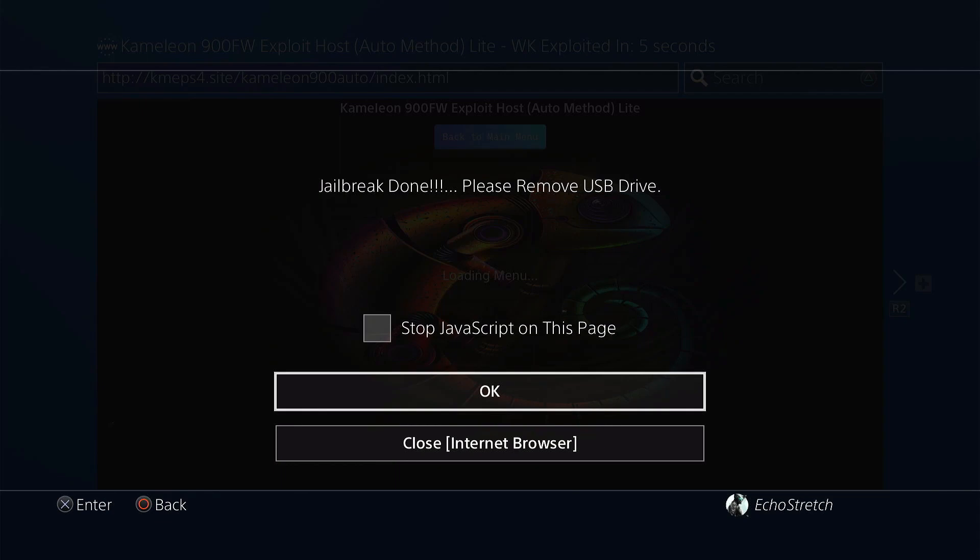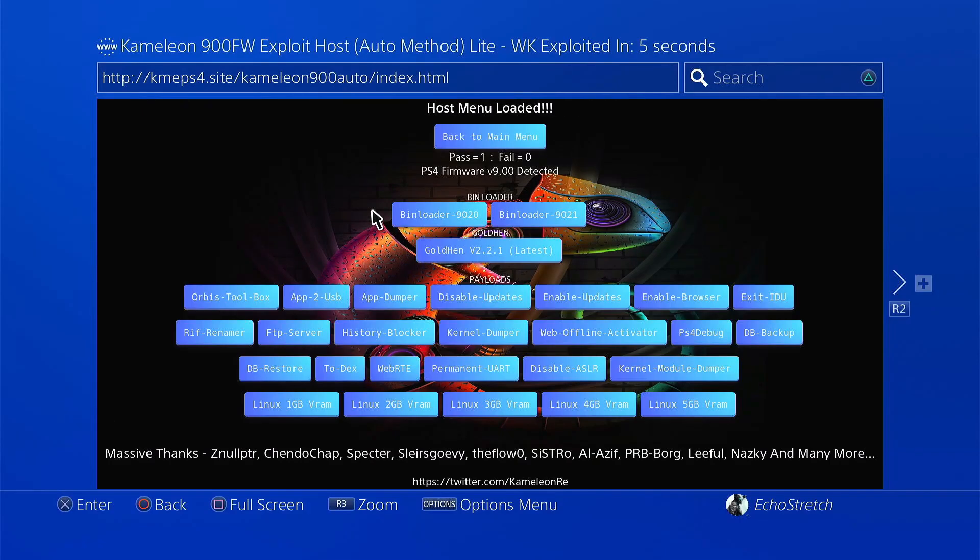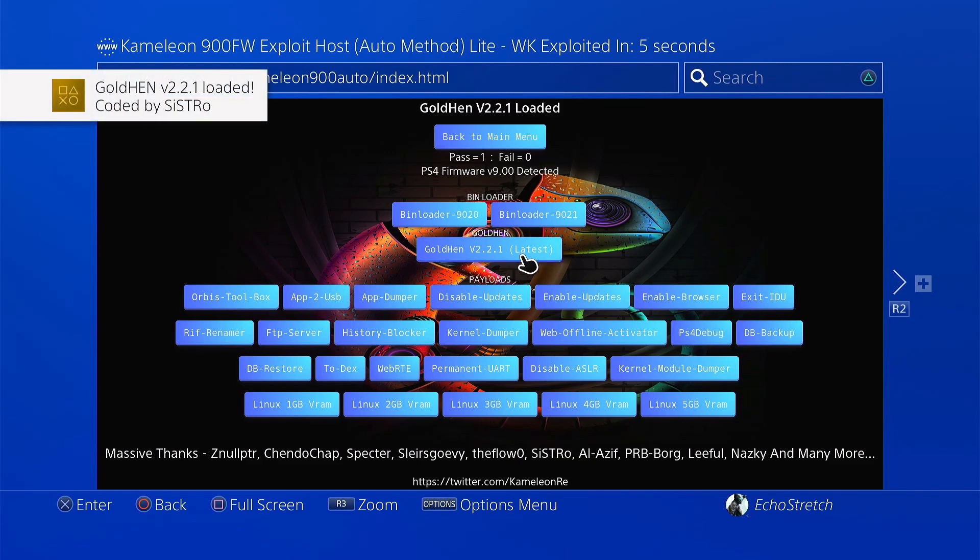Go ahead and remove the USB and hit OK. The menu comes up — we're going to select the latest GoldHen, which is 2.2.1. Go ahead and select it, and there we go — GoldHen 2.2.1 loaded. We'll go ahead and back out of there for now.